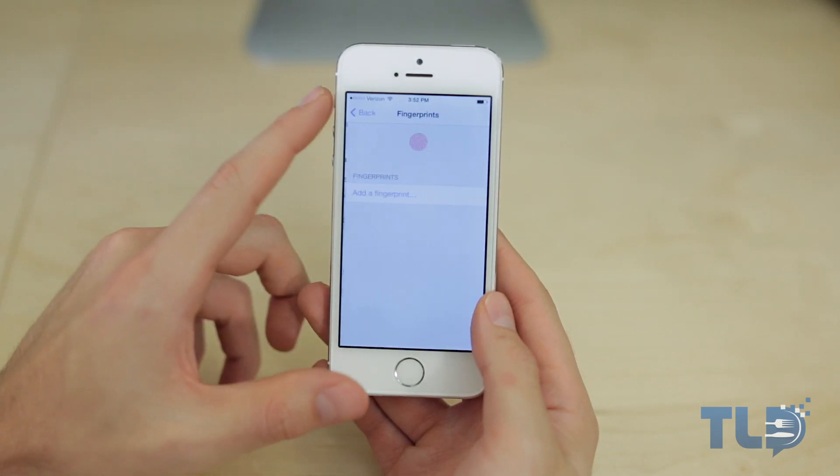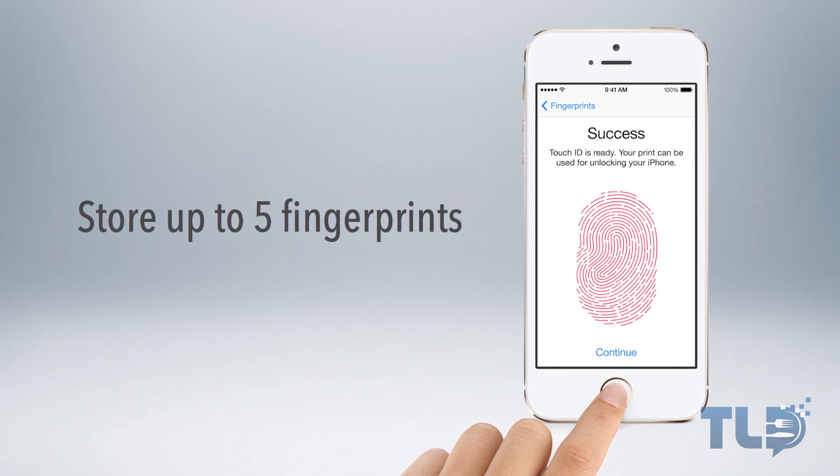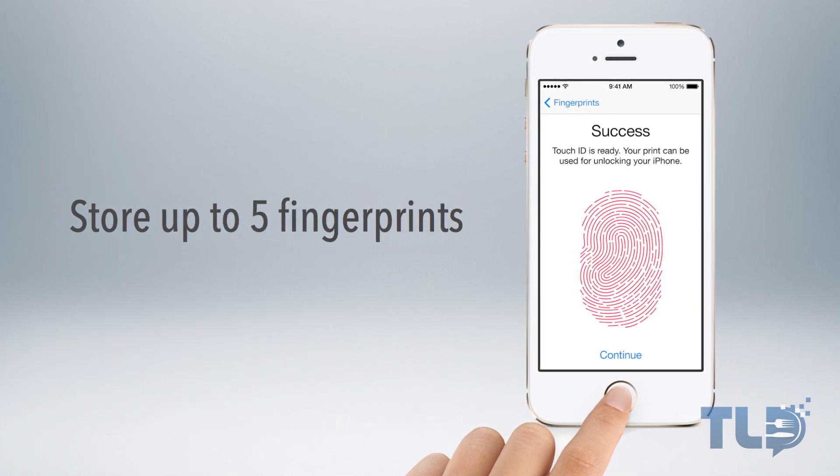Go ahead and select that, and from there we can add a fingerprint. This can store up to five separate ones, so whether you want to store five different fingers, your family — essentially whoever you want to grant access to your phone.